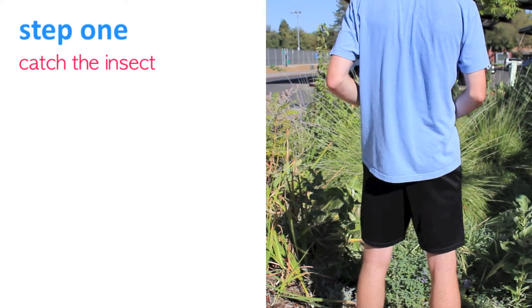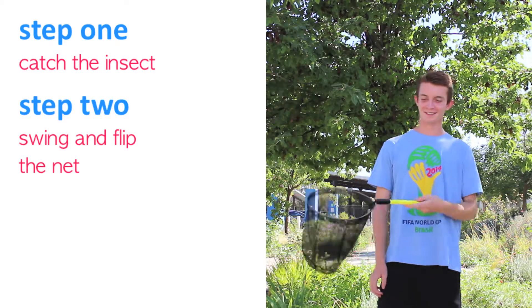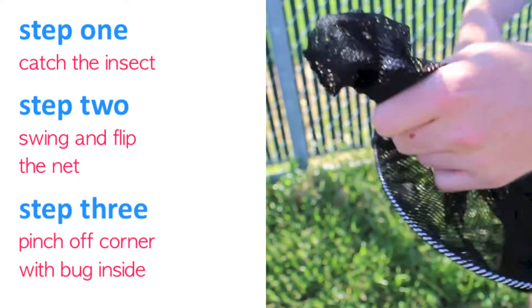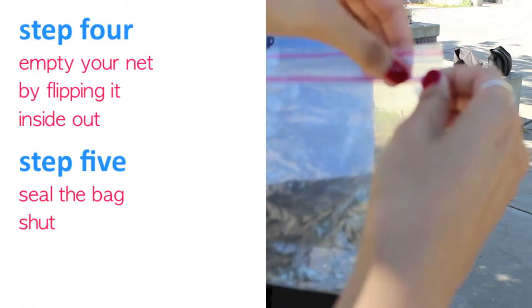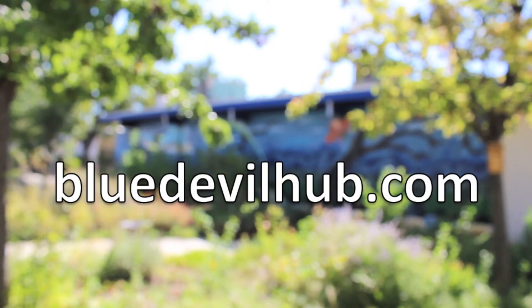To recap: Step 1, catch the insect. Step 2, swing and flip the net so it can't get out. Step 3, pinch off the corner with the bug inside. Step 4, empty the net by flipping it inside out. Step 5, seal the bag shut. This has been Zoe Juanitas for BlueDevilHub.com.